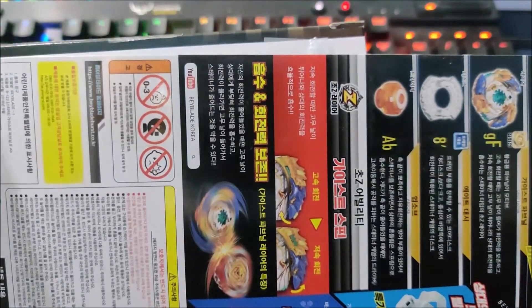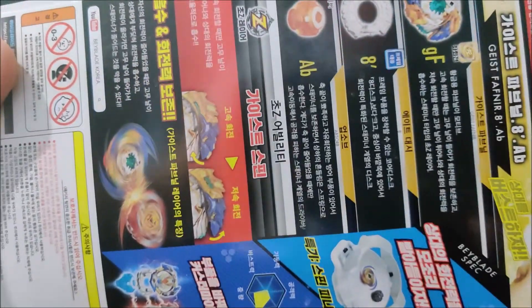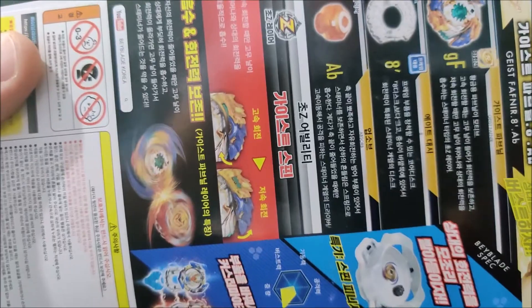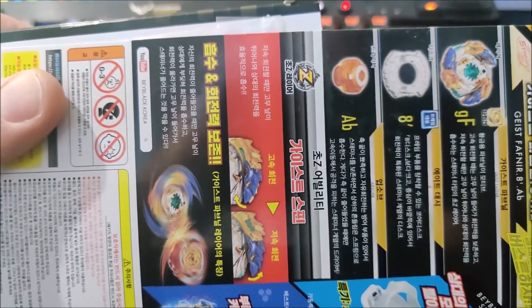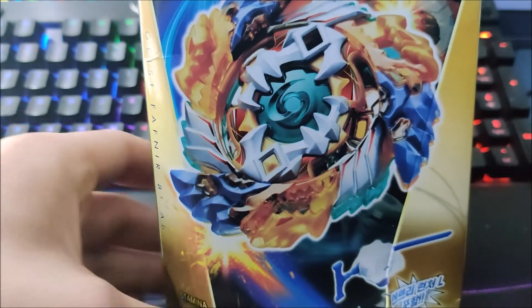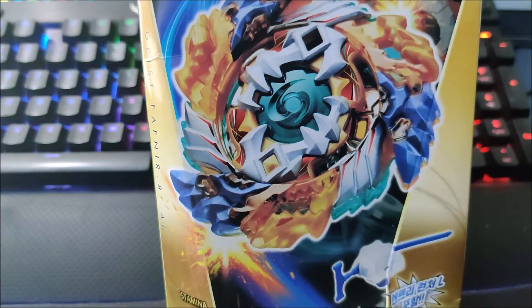This is the spin-stealing king — in terms of spin stealing, there is not really a blade that's better. Wizard Fafnir is good, but it bursts way too often and it's not actually as good as Geist Fafnir. Geist Fafnir surpassed it, and this probably should have been the GT version of that Bey.